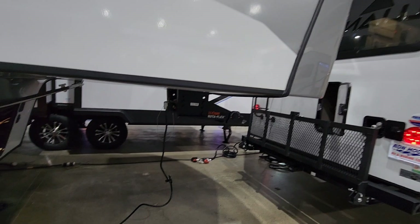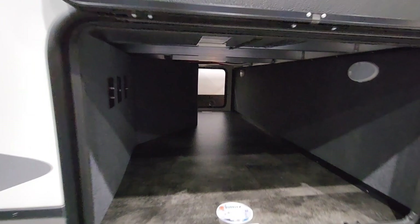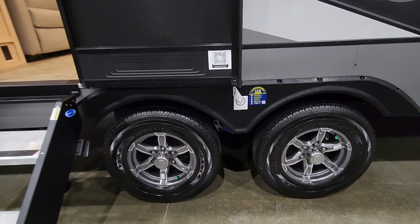As we're walking around, you'll see it has the Curt Rotoflex pin box up front. It has the ground control four-point auto leveling system, a spot for propane, and a good-size basement storage. This does not have a drop frame, but it does ride on an 8-inch I-beam frame. Outside you have your furnace, your water heater, Goodyear Endurance tires, plus the Cree 3000 suspension system.